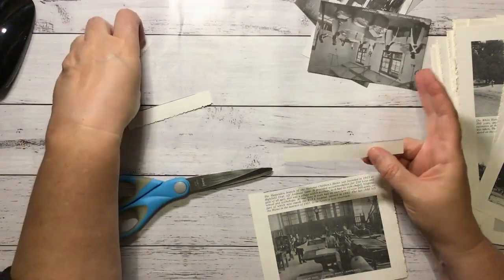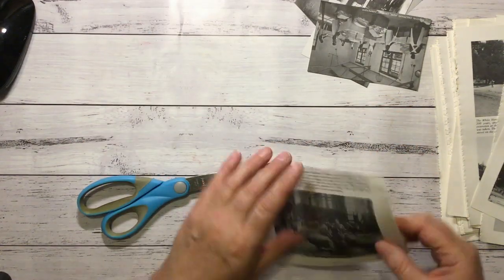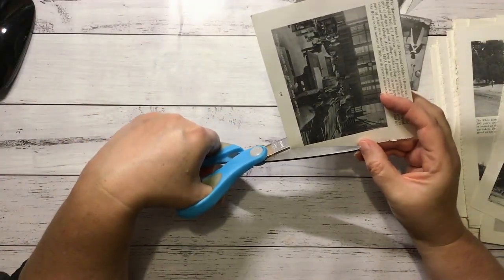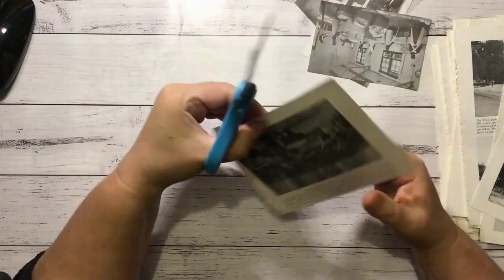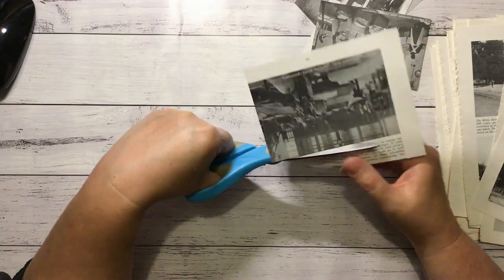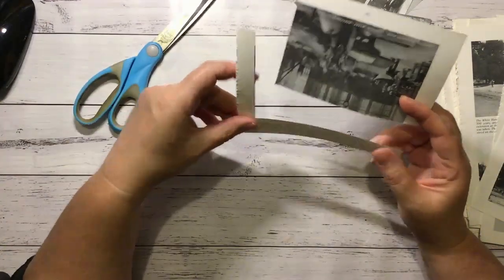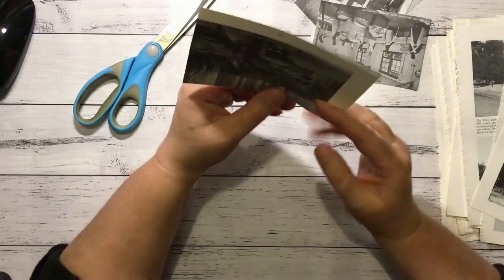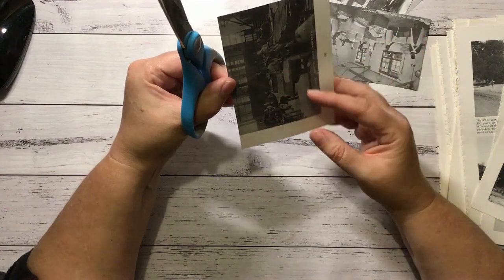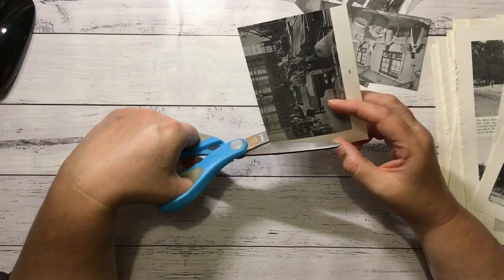Just had some tuna mornay for tea - that was nice. And I've got a nice white hot chocolate sitting here to sip on while I do this. Is that the time of the night where I can hang out in my craft room? So I usually get an M&M McFlurry with chocolate sauce - gotta have the chocolate sauce.